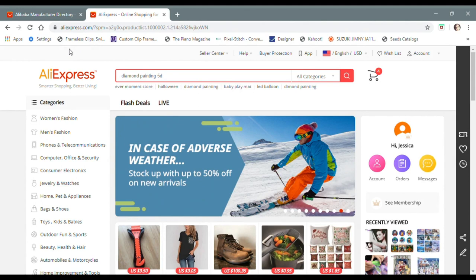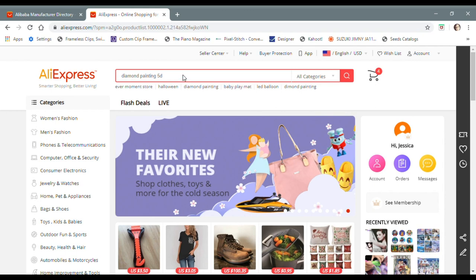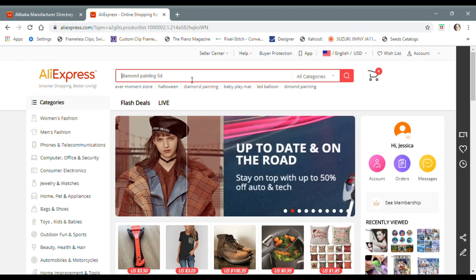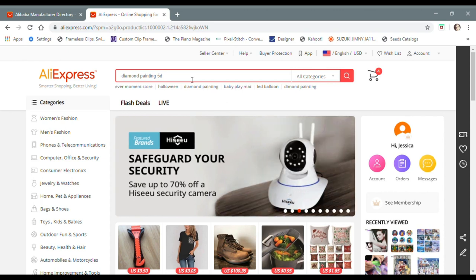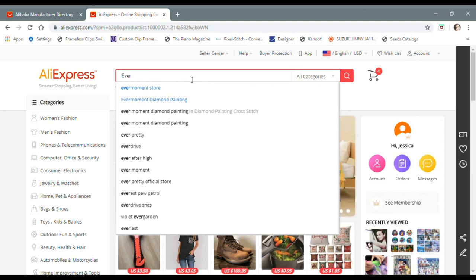The next thing I'm going to do is go to AliExpress.com. You'll arrive at a homepage that looks like this, and what you're going to do is type in the name of the store you want to order from. If you order a custom from Royal Diamond Painting or some of the other sellers out there, the process is going to be really similar — most of them have a custom listing in their store. I'm going to search for EverMoment and navigate to their store.